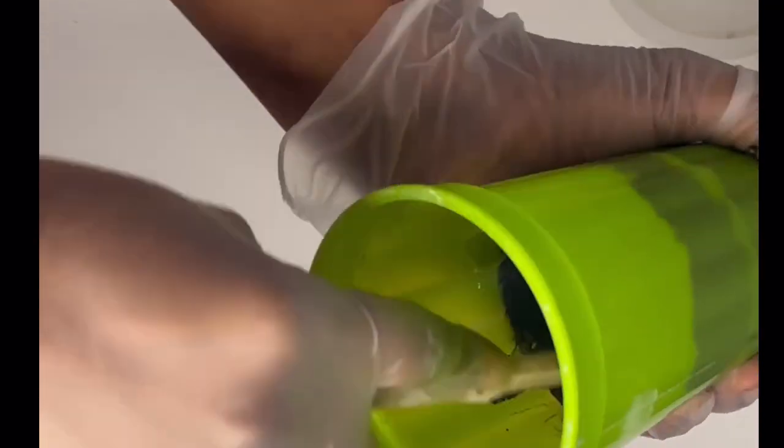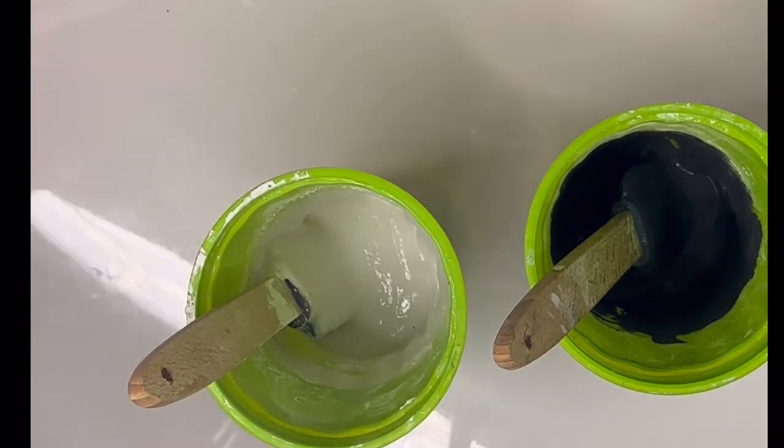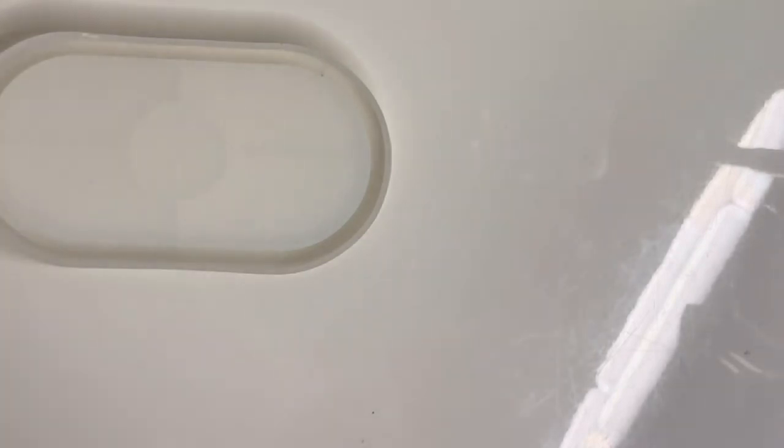Here I'm just mixing my jesmonite, making sure I have no clumps. I have three colors: a grayish black, a white, and a natural stone. The gray and the white is White Marble by Jesmonite — the one that has the nice sparkly effect to it.